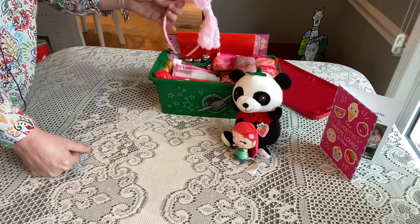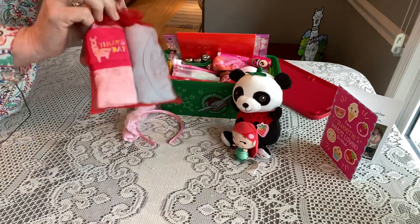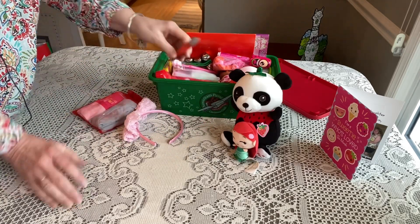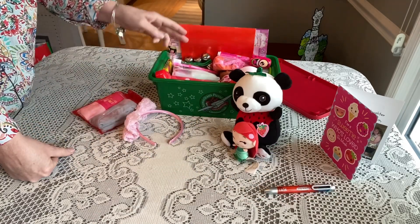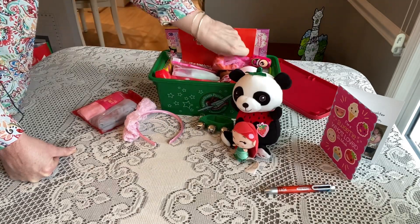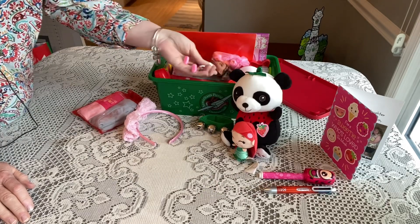Underneath the stuffies she has a pretty pink headband. Right on top of the next layer she has a little organza bag with two pairs of underwear in size 4 and a little undershirt in size 4T. She also has a multi-click pen from Raymondgettys.com, and some jingle bells in green from Amazon.